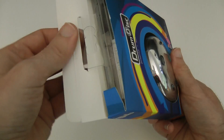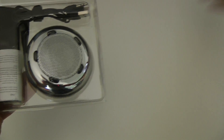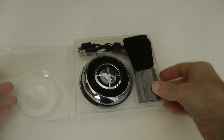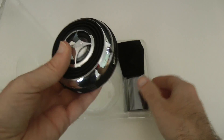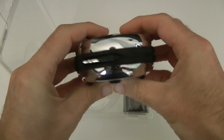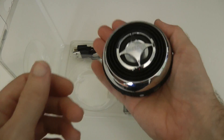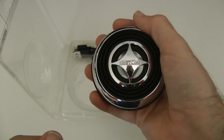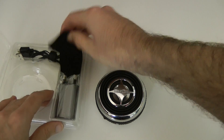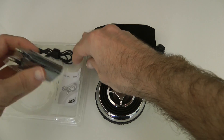It houses a 500 milliamp hour battery. Let's crack this open — they actually sent me two of these products. Inside the pack we obviously get the speaker itself, which is a really nice looking speaker. Love the styling on it, and that 250 grams isn't too heavy to make it portable, but it gives it a nice quality, weighty feel.